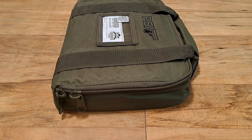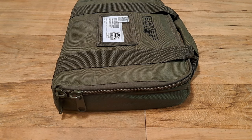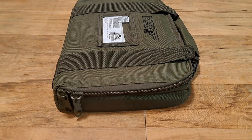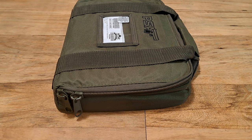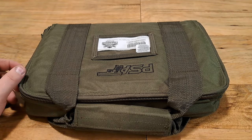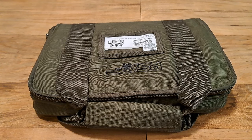For a $320 gun in 5.7x28, something I didn't have but wanted in the collection — this is a cool, weird, obscure, different gun. I'm not going to carry it or shoot it every week. The full package: bag, gun, lock, base plates, manual, sticker, description paper, one magazine, and chamber flag indicator — all for $320, which is a great deal. If you have this gun, let me know your experiences down below. Thanks for watching — see you next video.